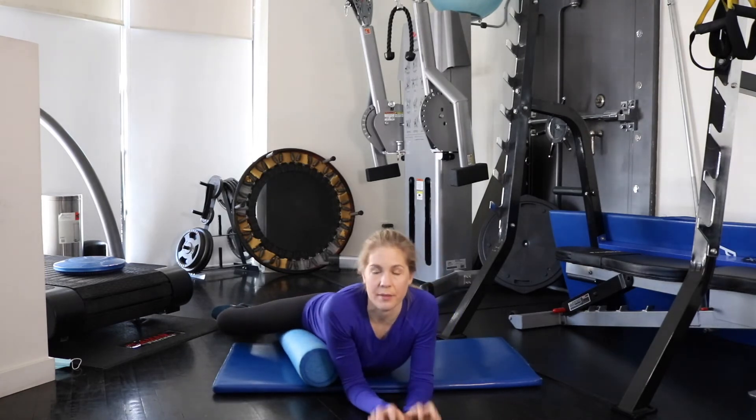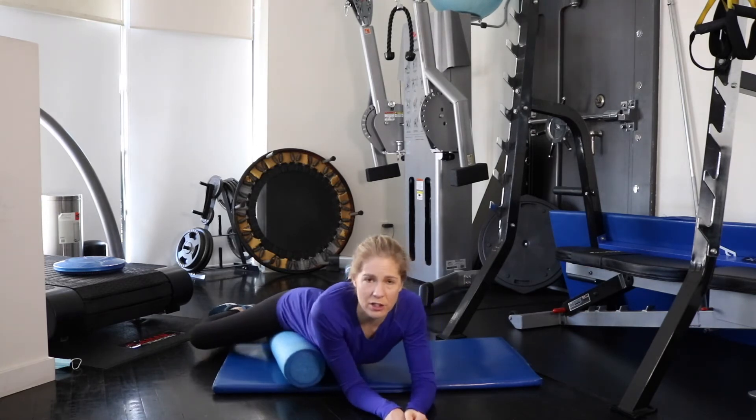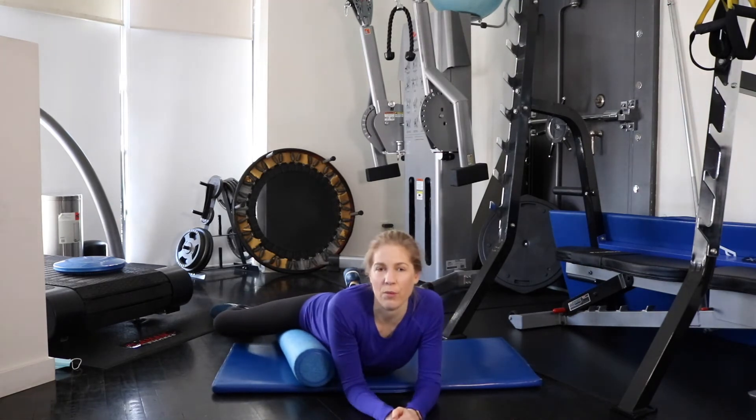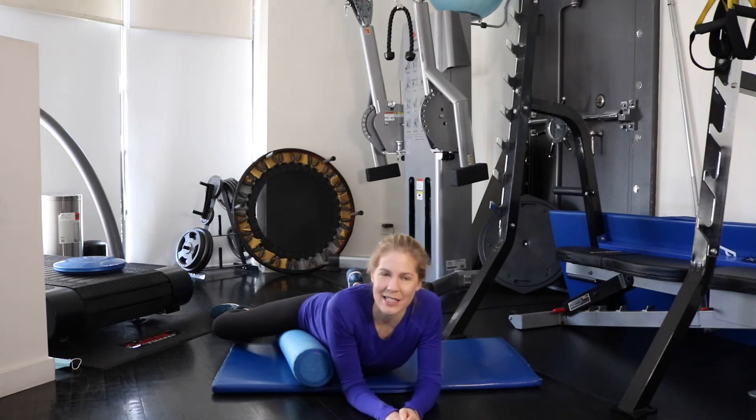Breathe — please make sure you breathe, it's really important. Don't hold your breath. Do about one to three minutes, keep moving and finding the places. The nice thing about foam rolling is one day you might feel like you need it more in the upper inner thigh, and another day you might need it down by the knee. Just listen to your body and do what feels good — I put 'good' in quotes because this stuff feels spicy and good and terrible all at the same time.